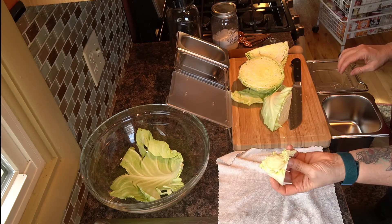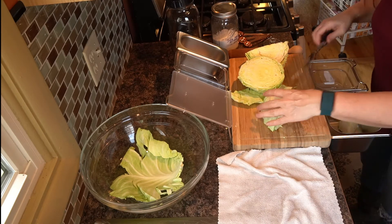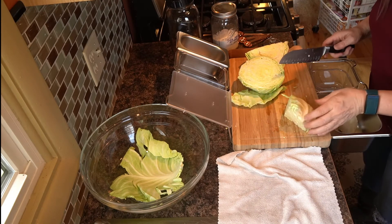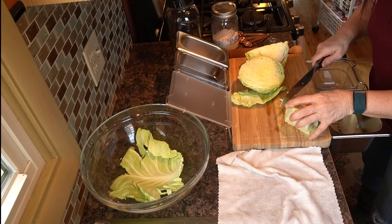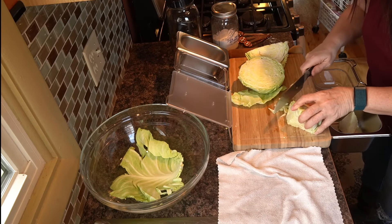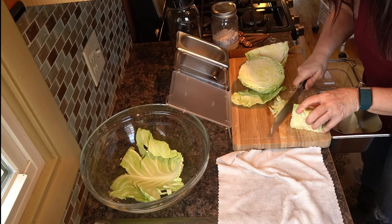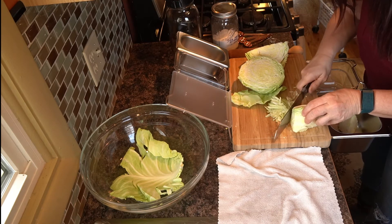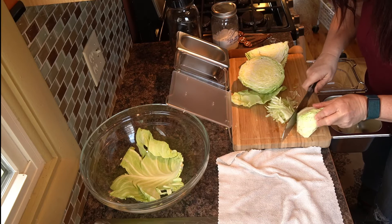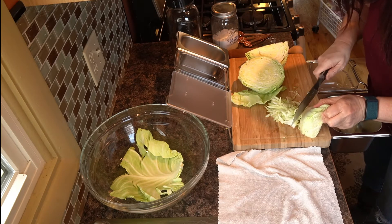I have this wedge piece with the core in it and I'm going to put it in the waste bin — my composting worms won't like that. Now I'm going to shred by doing about an eighth to a quarter of an inch, cutting on the points and just keep turning it so I get thin, not-too-long shreds that are an eighth to a quarter inch wide.